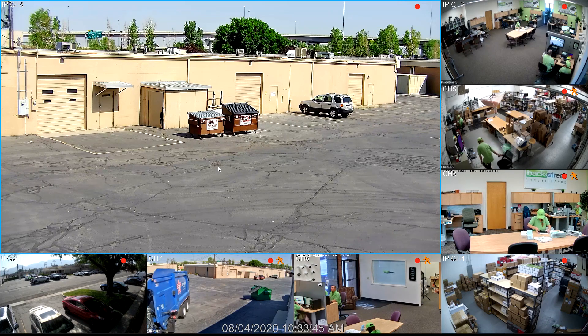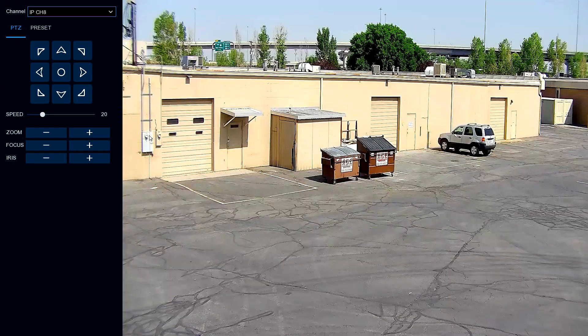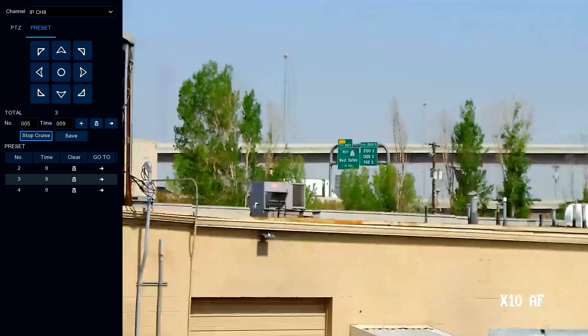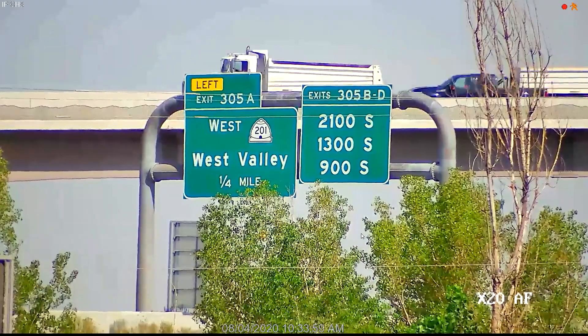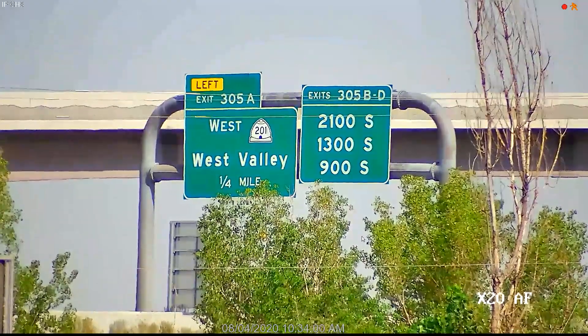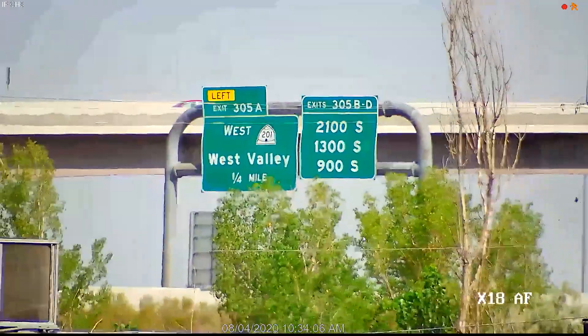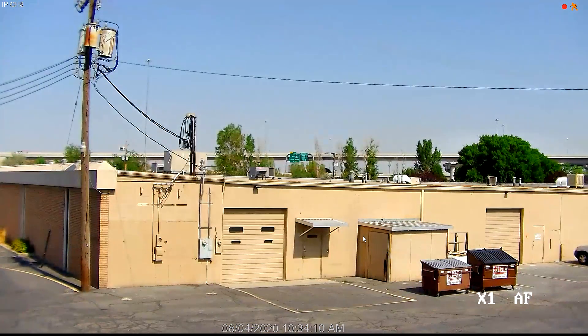This is our PTZ parking lot camera. Let's go ahead and turn on the auto cruise so you can see these presets we've already set — they show the zoom capability of the camera. We can set 20, 30, or 40 preset positions for each camera, and it'll automatically zoom to each location, park there for a certain amount of time that you choose, and then move on to the next position, continuing the sequence until all the patterns are covered.